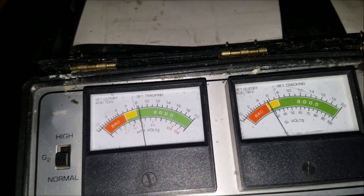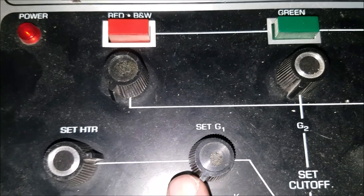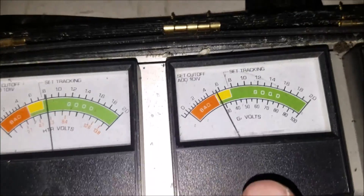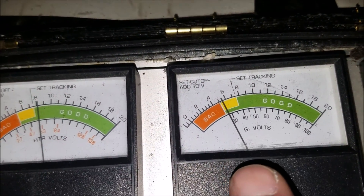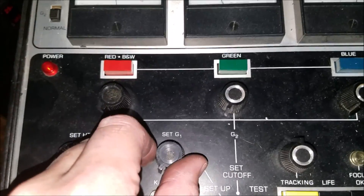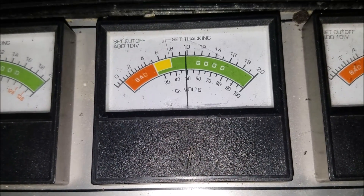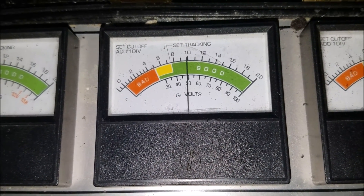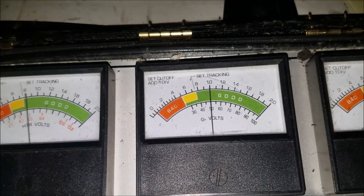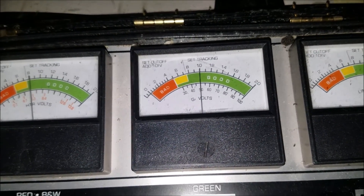Now I also have to set my G1 voltage. Usually the default is 50 volts for G1 voltage. On the second meter here you can see G1 volts. I'm going to go ahead and turn the G1 dial until I get up to my 50 volts. Now we're pretty good on that.